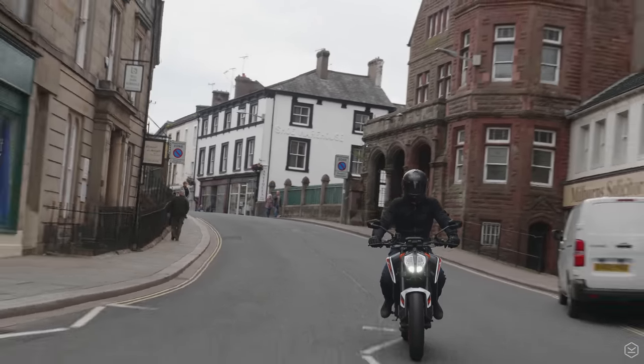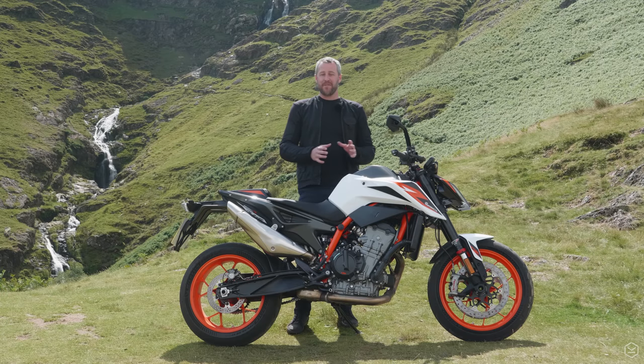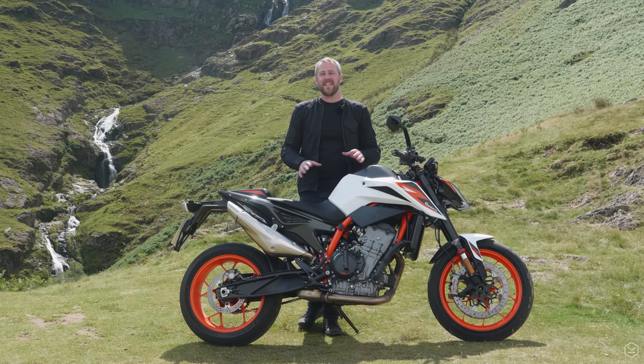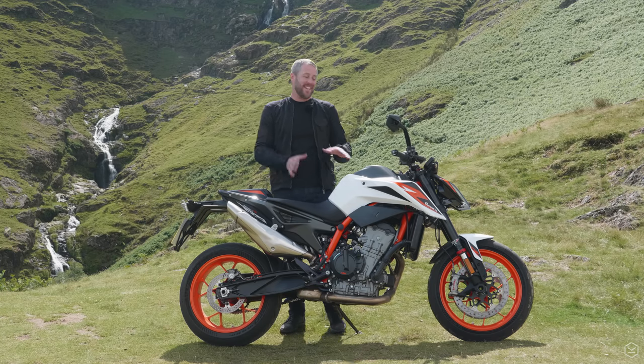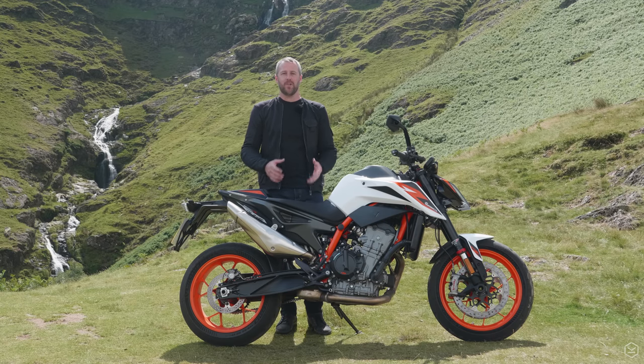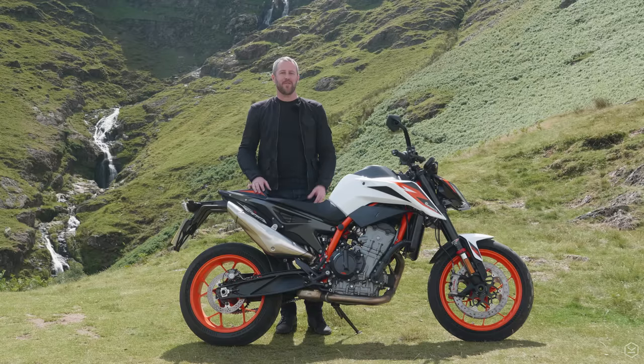But you pay your money and you take your choice. If you're looking for the fastest, most uncompromised middleweight naked — a bike that has you grinning from ear to ear from start to finish — then this is the bike for you. KTM have delivered the sharpest tool in the middleweight box for 2020.